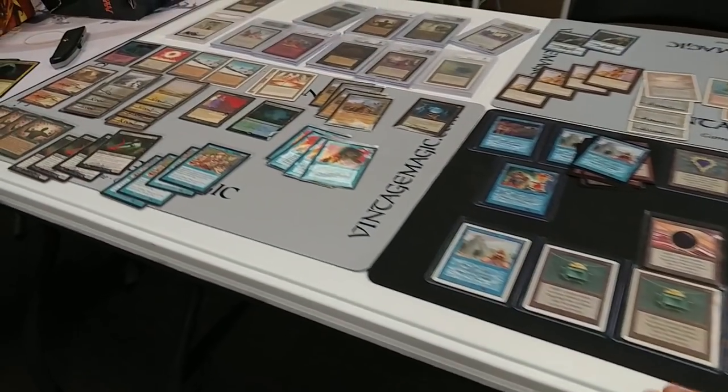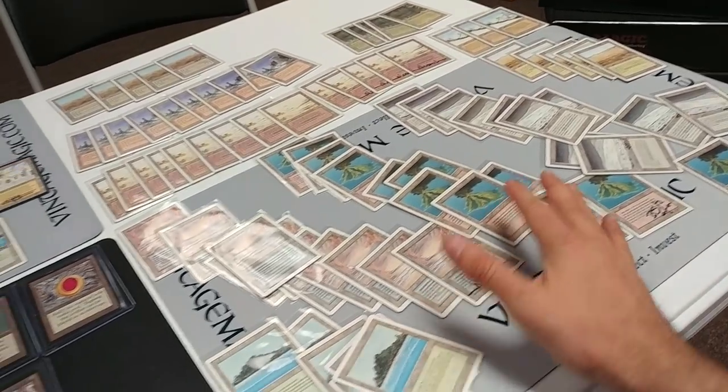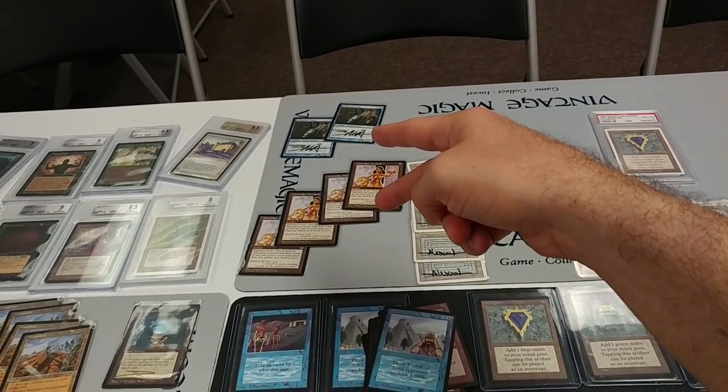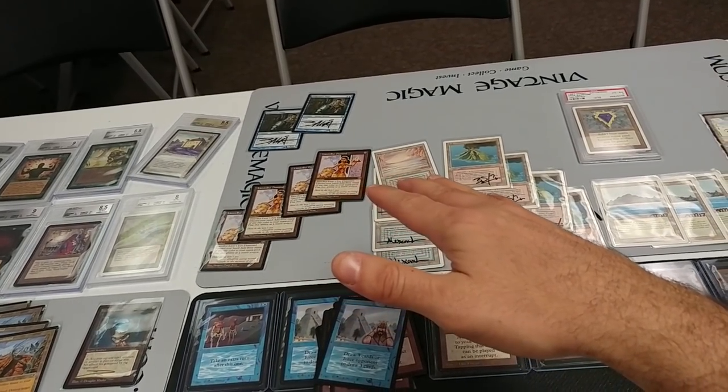Welcome back to Part 2. Yesterday we did Part 1 — check the video in the description. We went through all the dual lands, talked about condition and signatures, and discussed pricing on certain lower-end cards. You have to make sure the price is in the right range when you adjust for fees and internet.